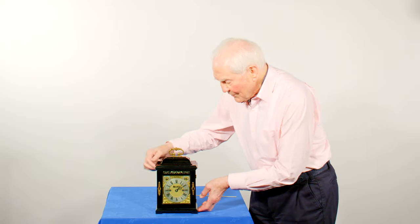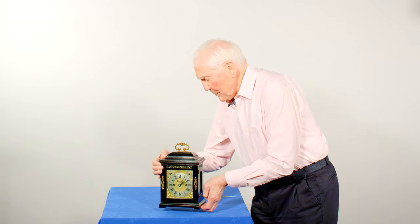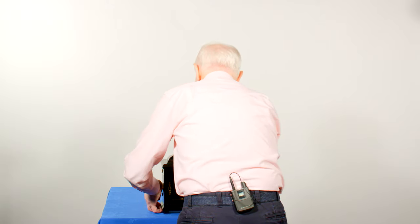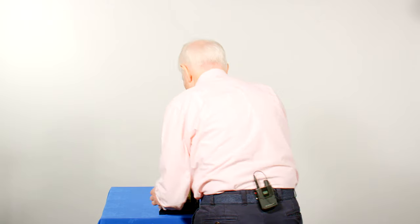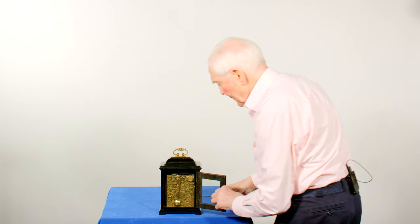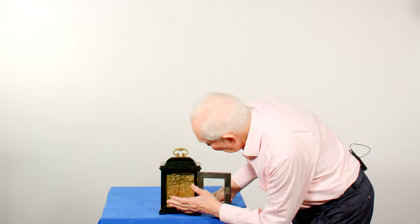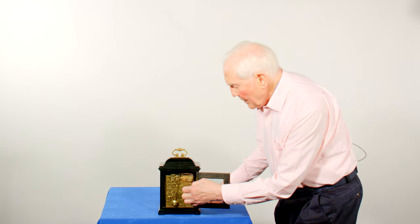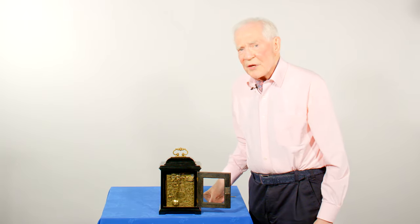I'll just turn it round so you can see the back plate. Beautiful engraving, and the pendulum is working through a crutch.